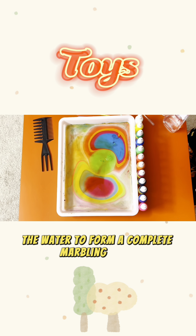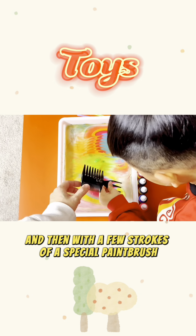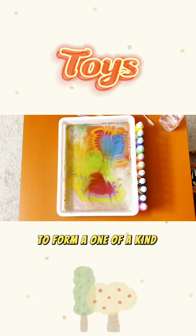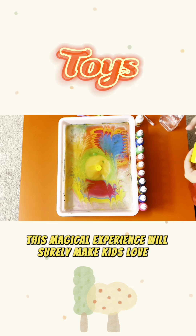Imagine your child placing a few drops of water on a piece of white paper, and then with a few strokes of a special paintbrush, beautiful colors appear as if by magic to form a one-of-a-kind painting. This magical experience will surely make kids love it.